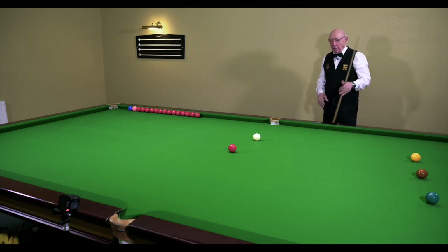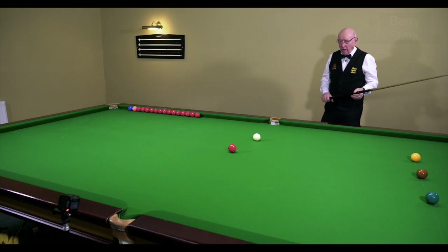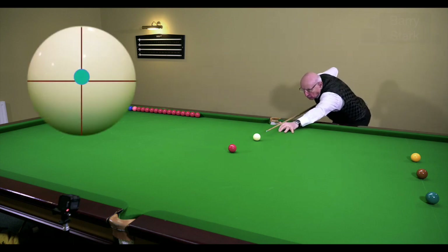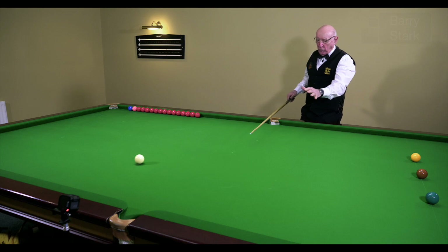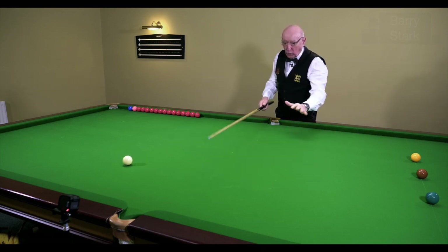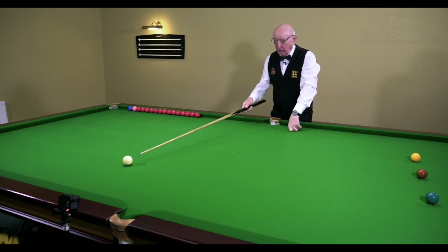Here I've set up a nice simple pot capable of being potted well within a beginner's range, and all I'm doing is just gently stroking the ball into the pocket with a small degree of topspin. What I'm trying to learn from that is — okay, the pot: I've got to assume the ball's going in, pot it into the pocket, and that is automatic. What I'm really concerned about is this white ball.